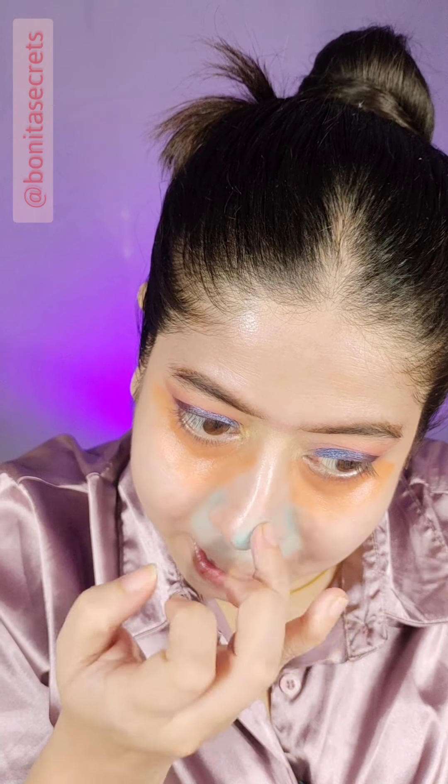I am going to apply green on scar marks which are red — it will only be color corrected. My nose has a lot of redness here, so I will only color correct it with green. Remember that.